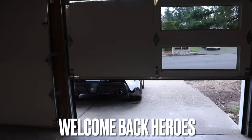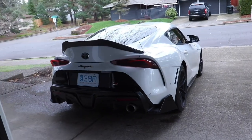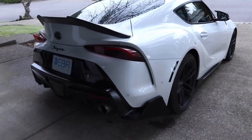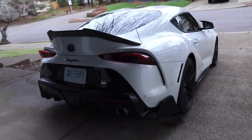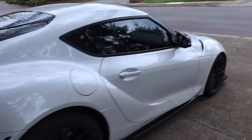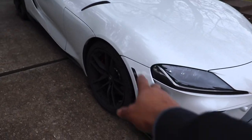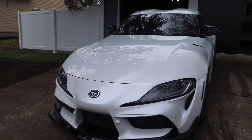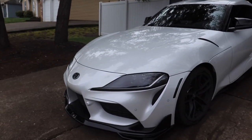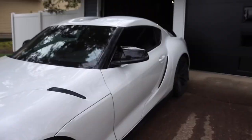Welcome back heroes and YouTube family. This is Christian back in another video. We're going to be talking about part two of everything that has been done on the rear portion of the car — how it's sitting, how it's looking, and my thoughts on it. If you guys haven't seen part one, we talked about the mirrors, the front splitter, the gloss black wrap on the side, and overall how the front is looking as far as the mods.